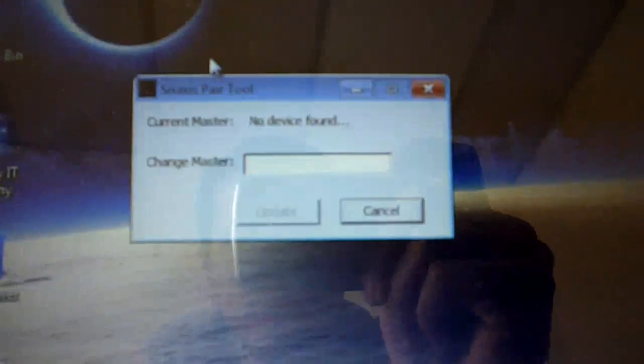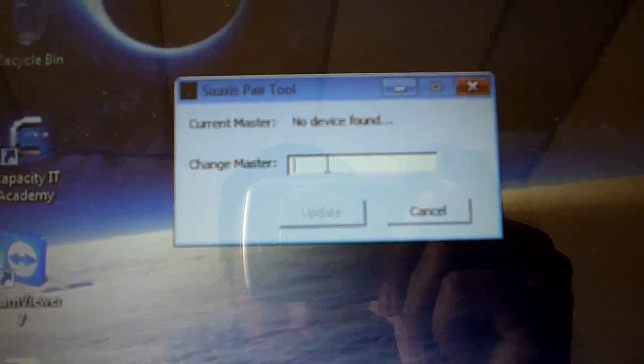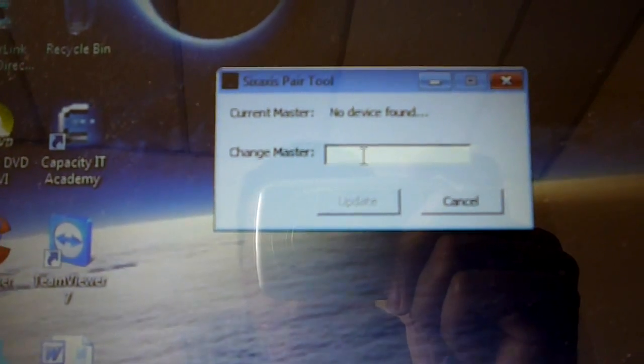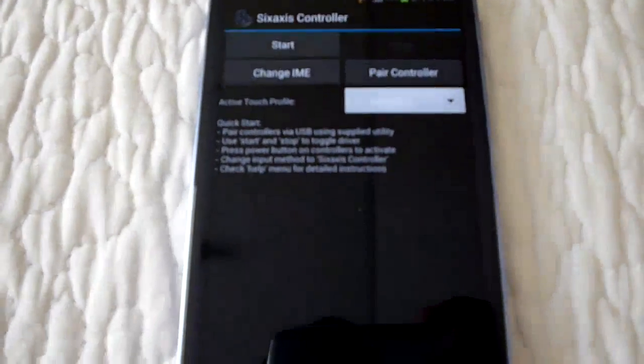Once you connect your controller to your computer, you will need to type in the MAC address that your cell phone is giving you through the app. Once you do that, your controller will be able to pair up with your cell phone.